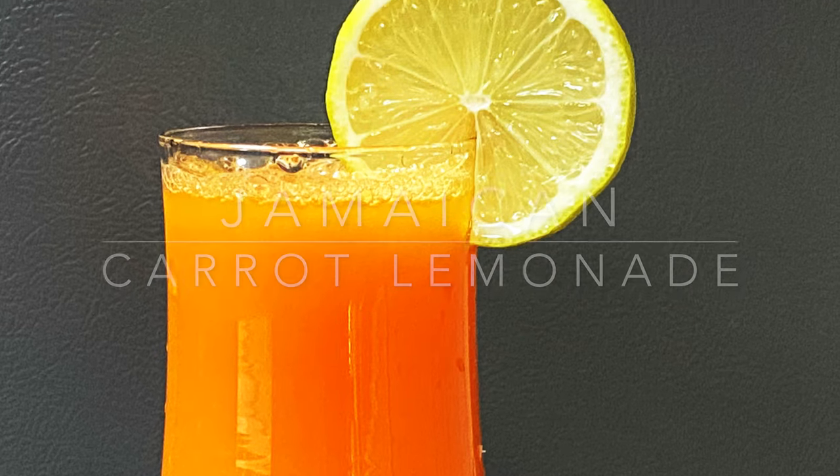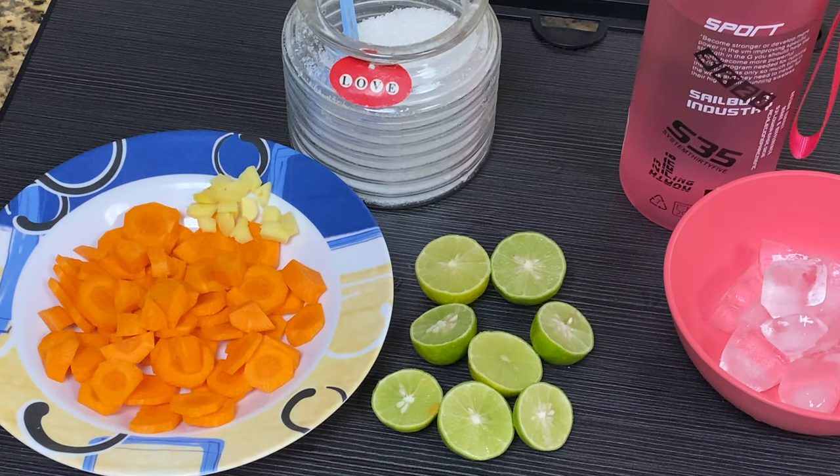I am using a small carrot. I have using this carrot juice.